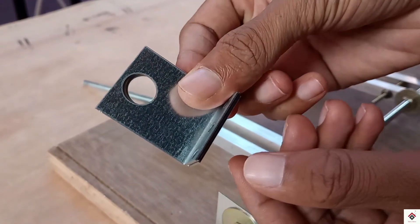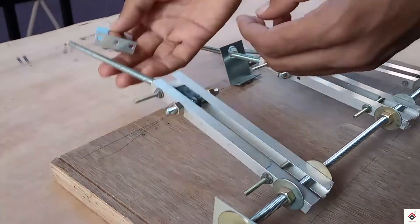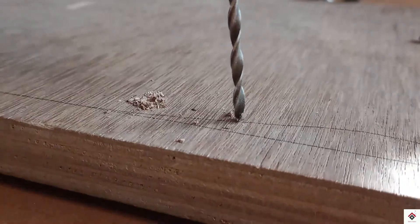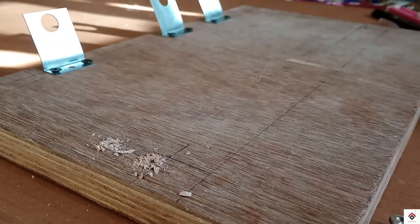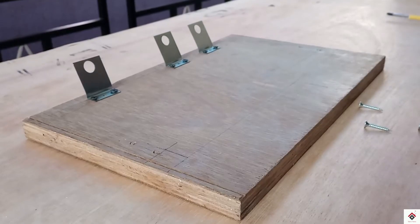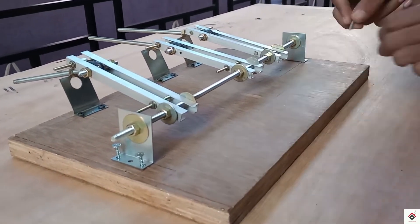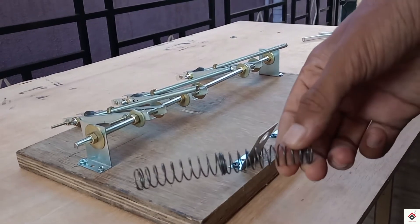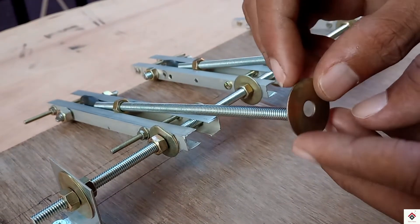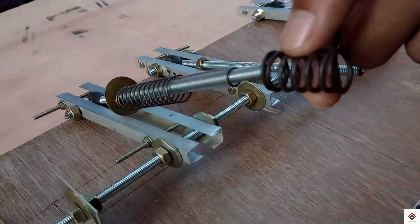I will be mounting three more L-clamps on the opposite side. For the pedal press, I'll make use of some waist springs — you can go with any kind of springs based on your requirement. I'll take some washers and nuts, and this is how the springs sit here.